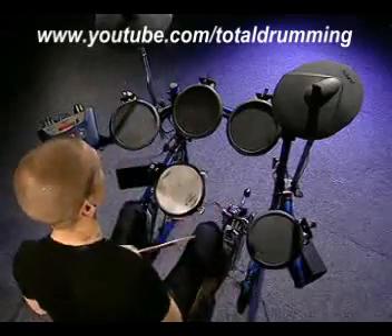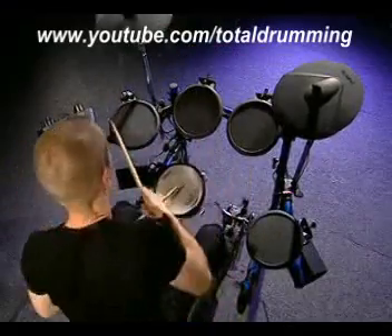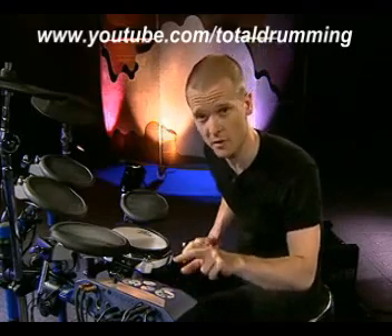The TD6 sequencer is very powerful and it's actually a song sequencer. This means you can use the preset songs or record new songs of your own. As a drummer, you can be at the same time a composer. You can trigger these sounds — not only percussion loops — from the cymbal pad. I can also start the TD6 from the control panel manually.